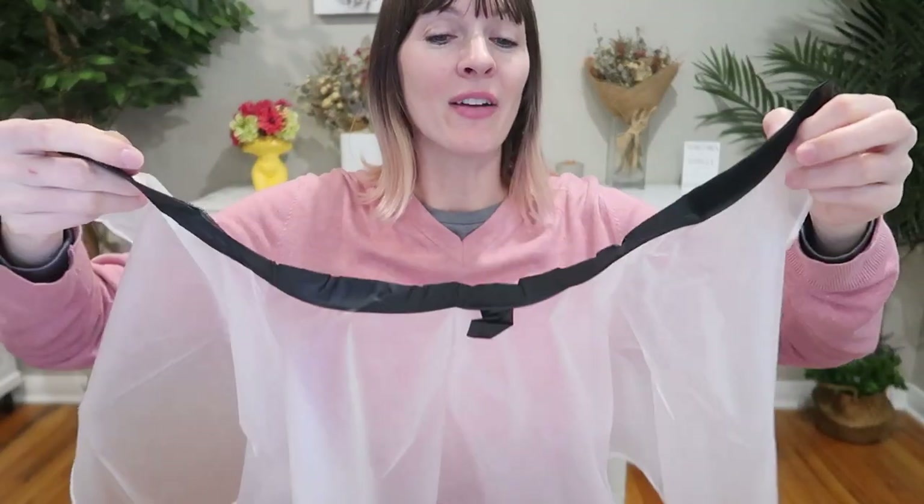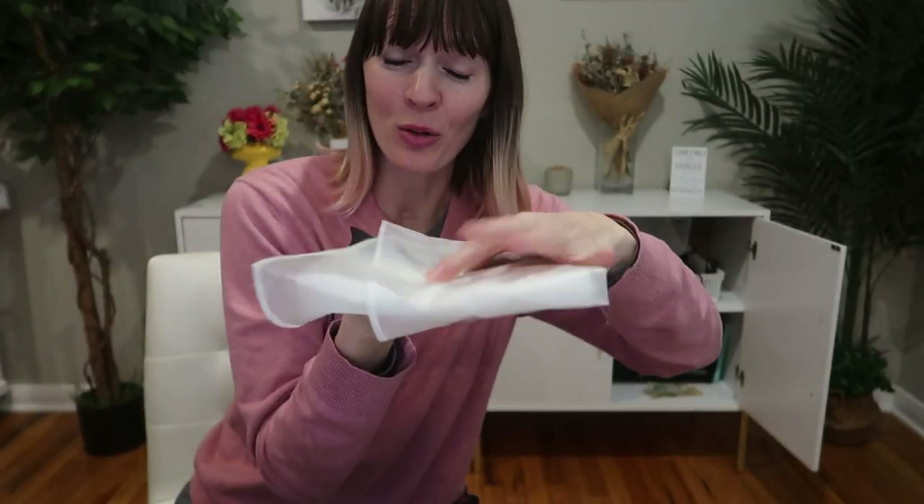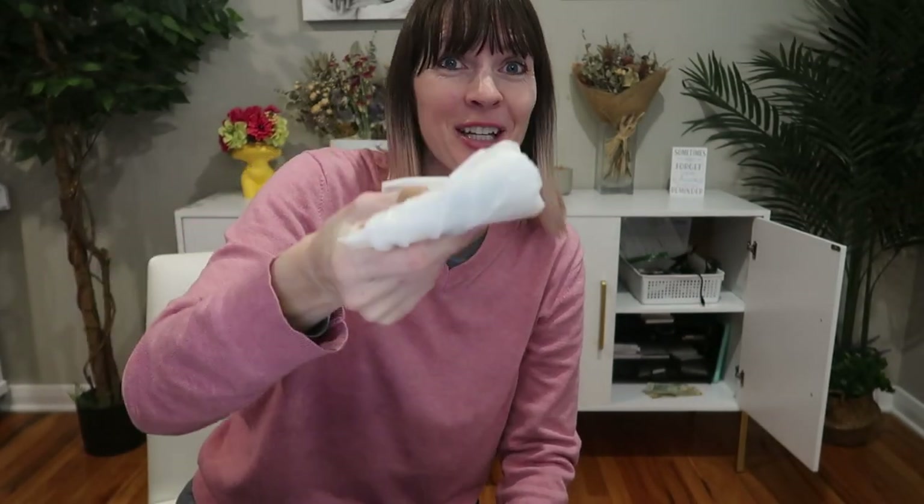When you're done, you can just shake it, wash it, rinse it, whatever, and then you can hang it here to dry. Then it'll fold nice and compact for storage — you can even go smaller. It is just really, really soft, flexible material.